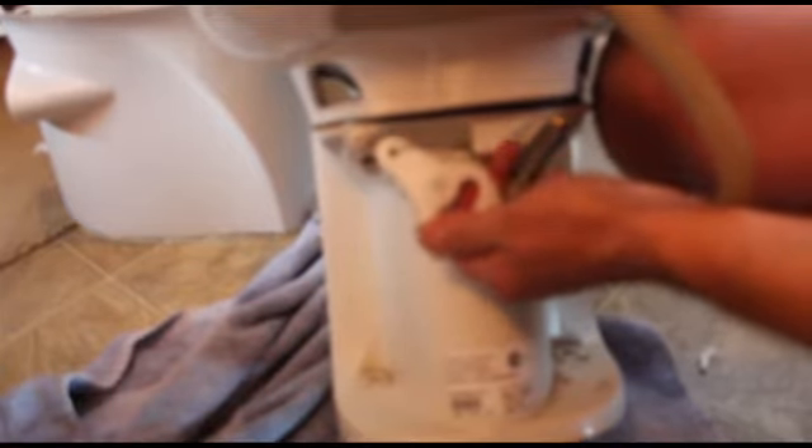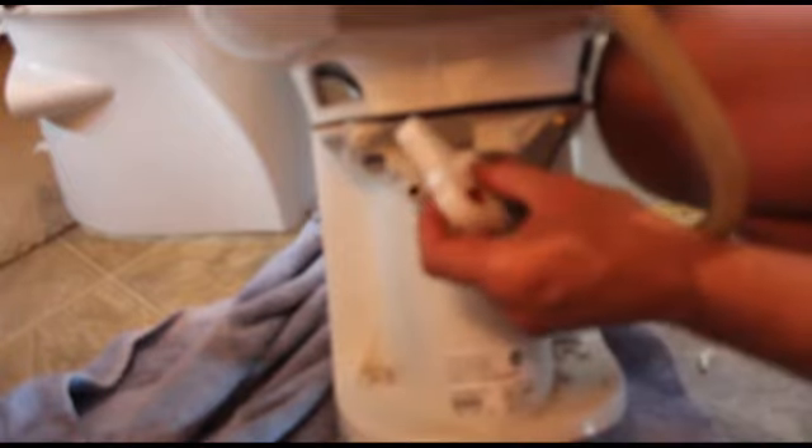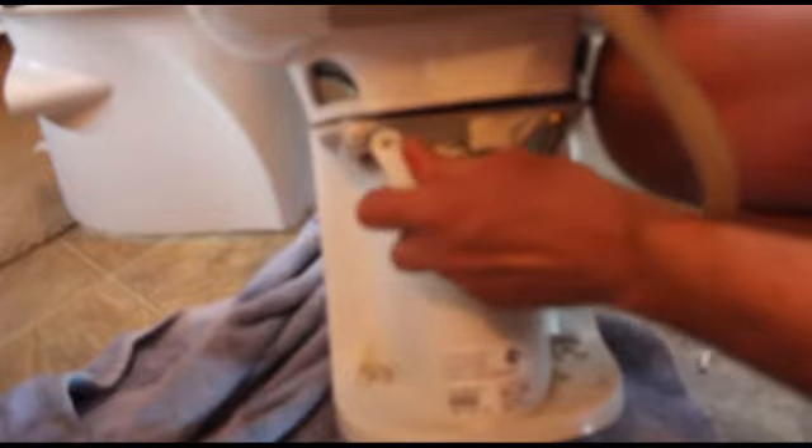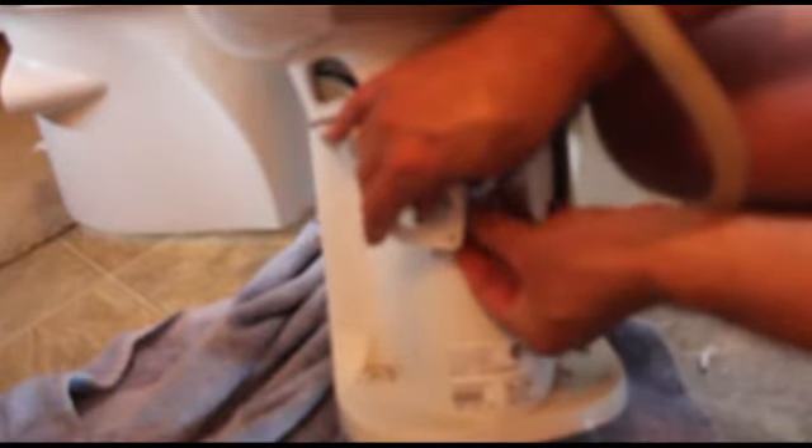If you took it apart, you should be able to put it back together pretty easily. There's a little slot here, and on the back of this you're going to have a hole — you just place this in, that's going to go there, and that is going to come in through here.